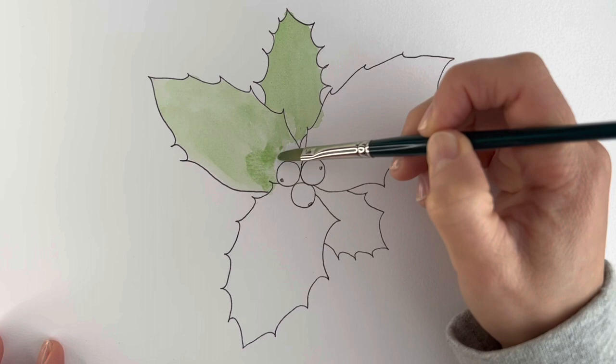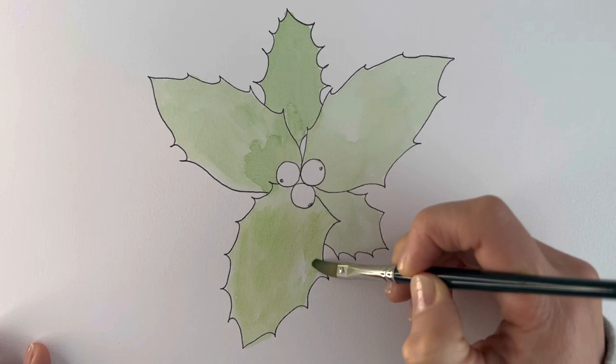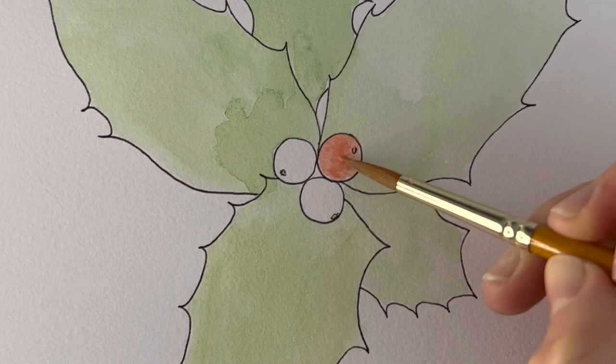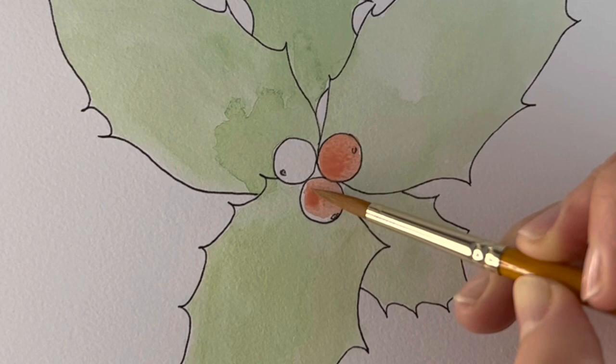I've then mixed in scarlet and a little bit of white just to make a really pale red — almost pinky — just to do the berries. This is going to be the first layer and we're going to add on a bit more brighter red. I'm just doing this really carefully so it doesn't seep into the green because the green is still wet.